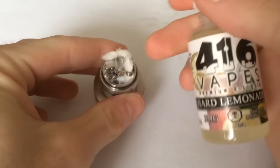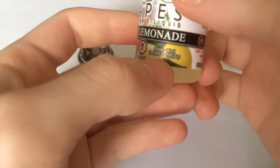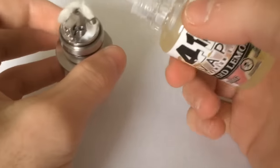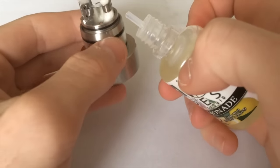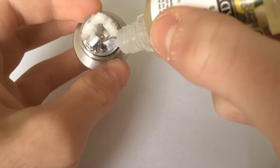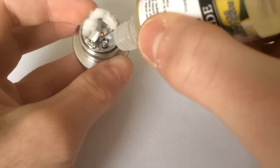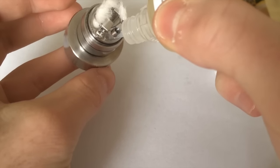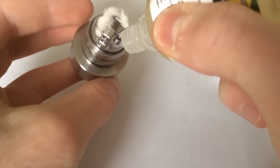I mentioned it's going to be tough to fill with all the cotton in, so I left one hole open. I'm using this juice — it's 416 Hard Lemonade. It's good juice, and it's also 70% VG. I don't want to use anything too thick because the wicking is upwards and too thick a juice can make that tough. So you can see I can't really fit the nozzle in there cleanly, so I angle it and you can see it filling up through the bottom.